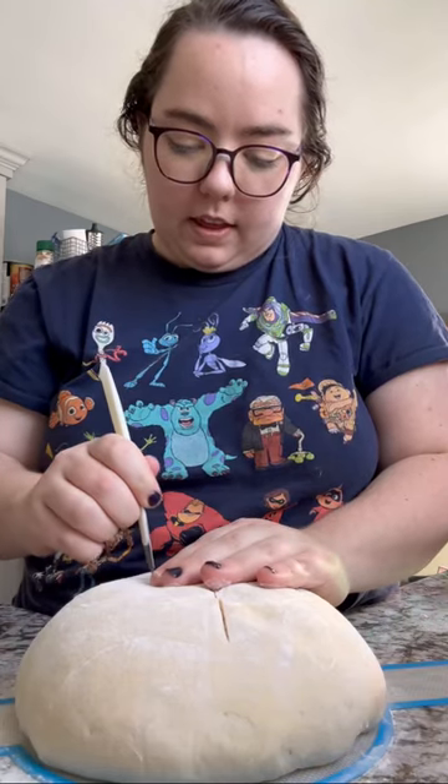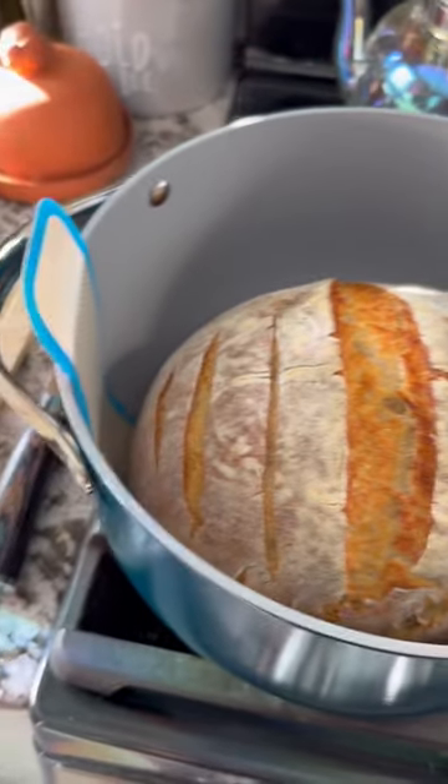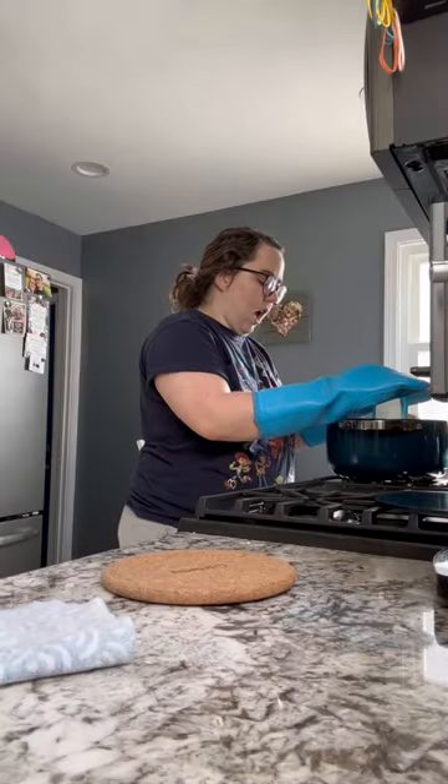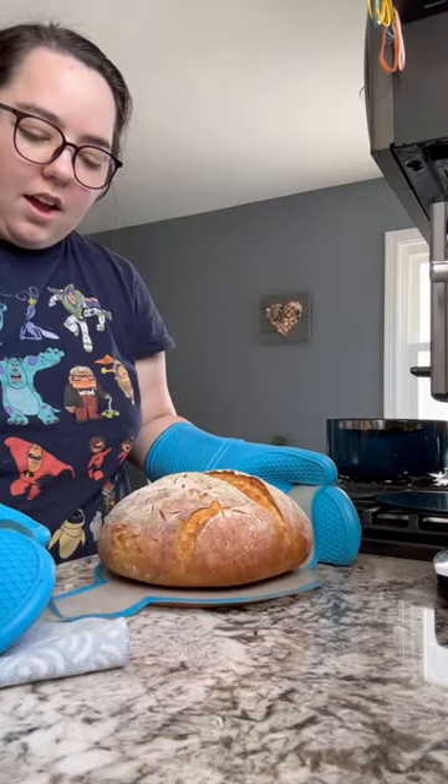It can withstand 500 degrees Fahrenheit and fits perfectly in the dutch oven. The really long handles make it super easy to take out of the dutch oven, and it's also non-stick — so say goodbye to parchment paper.